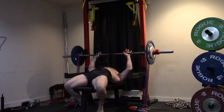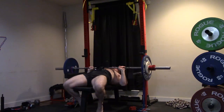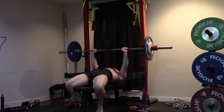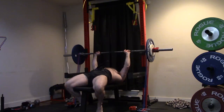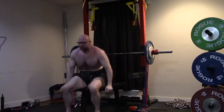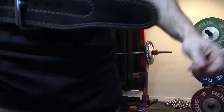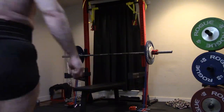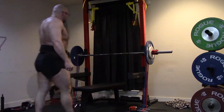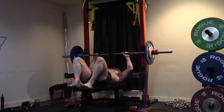The speed bench went good — eight sets today, because of bands, and this is the second week in the wave. I'm hoping — well, I don't want to jinx anything. We'll see if I have my new rack set up assembled by tomorrow. If we do, we can probably get the wave in with the speed pulls with bands, because I want to be able to do bands off the bottom. But these went good — nice and fast.